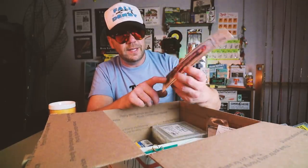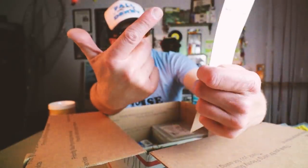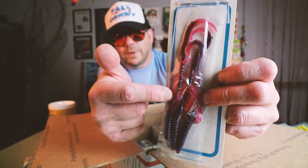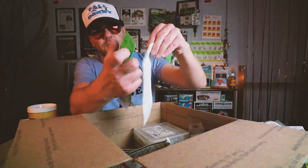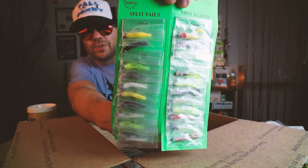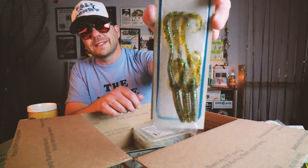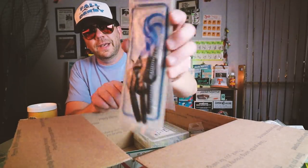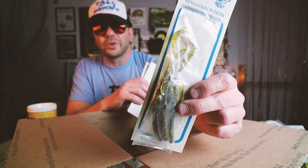Cadco Company — this is a bait I think Hart came out with for a while. It's called the Sensation. It's a five or six inch curly tail worm, but it's got two almost mini curly tails about midway up the body. Some nice carded baits — split tails and mini teasers, good looking. A couple more Sensation — looks like a pumpkin, and blue with black tail. Those are old school and hard to find. And another Sensation in sort of a gourd color, which is pretty cool.